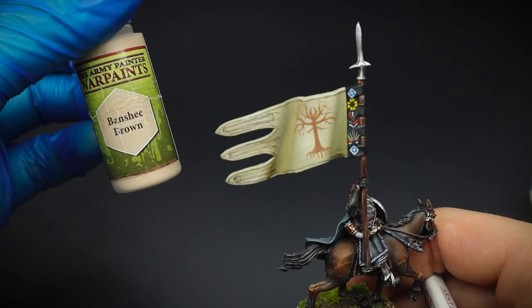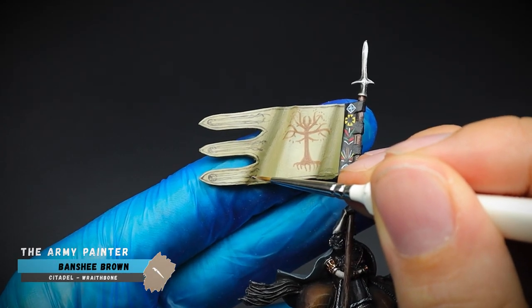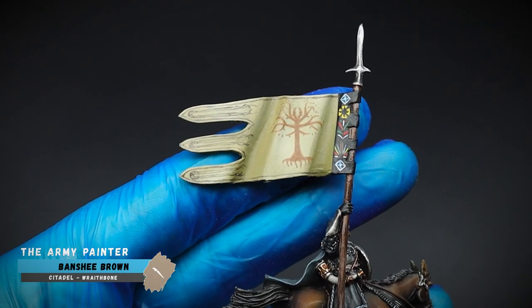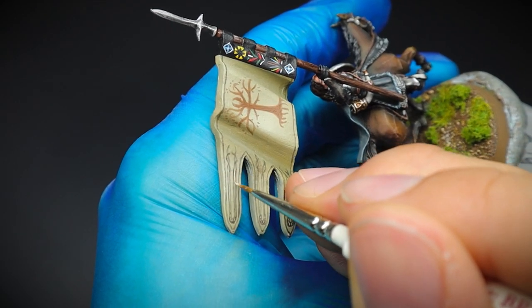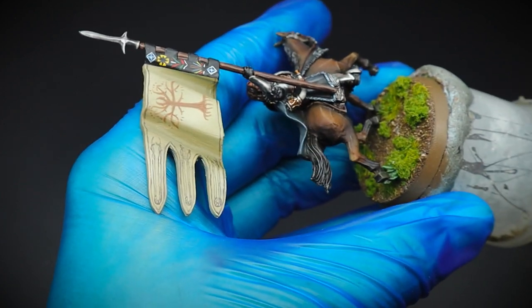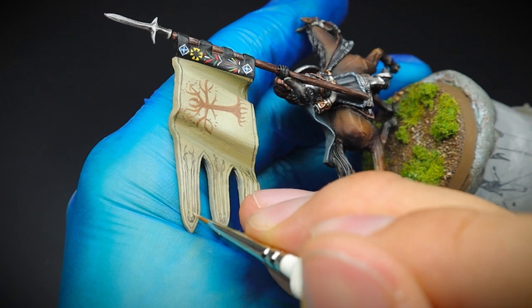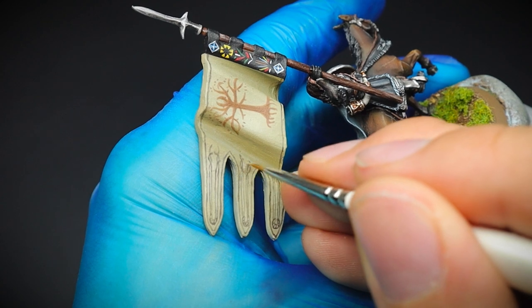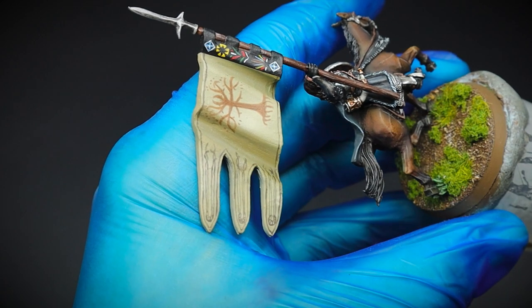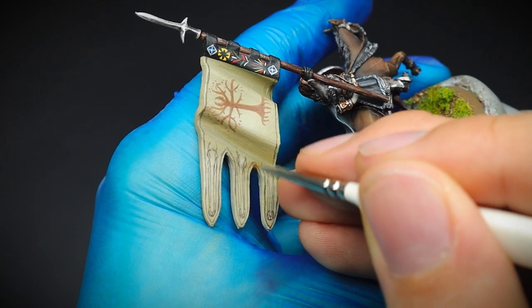And for any mistakes that you might have made — especially if you've made some lines a bit too thick like I have — then you could come back with your original banner colour, and for me this was Banshee Brown. It is quite a difficult banner to paint, especially if you are doing freehand. You might need to go back in with your original colour here and there to make some tweaks, or if you don't like it, you can just paint back over it. But I think the main thing is just to have a go, because that's how we learn and expand our painting knowledge and our skill level.